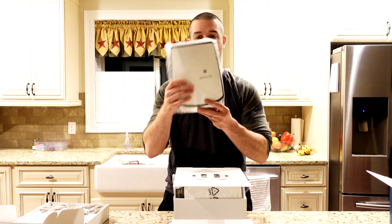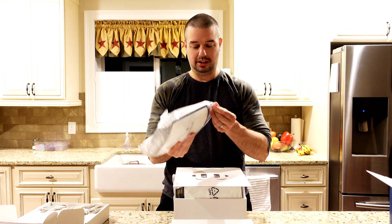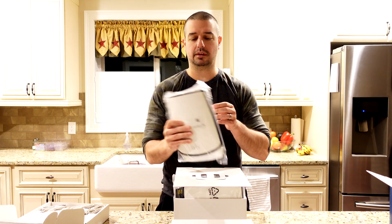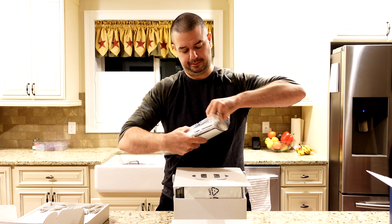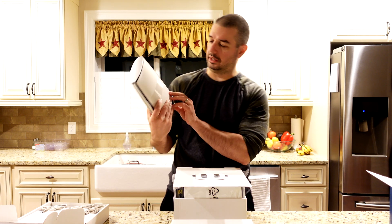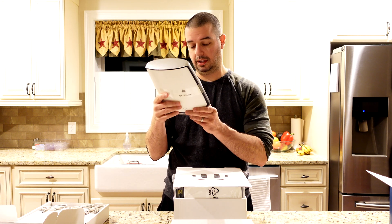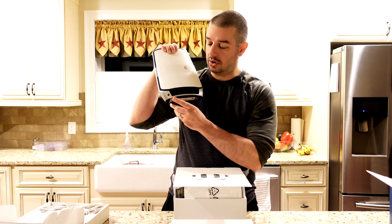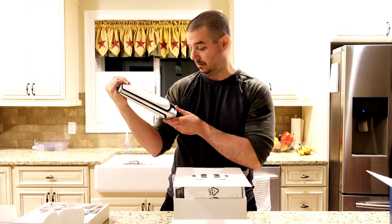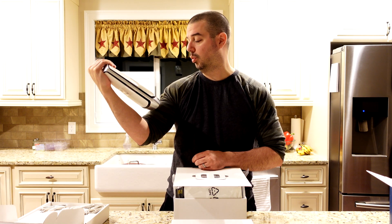Let's look at the mesh systems themselves. Look at this satellite — it's bigger than my head. It's huge. These are very large devices. They're not particularly heavy, but they are very tall. Aesthetically speaking, they are good looking — they look futuristic and advanced. On the back of each satellite, you can also hardwire your devices should they be close enough. There are four Ethernet ports on the back, each rated for one gigabit of speed.